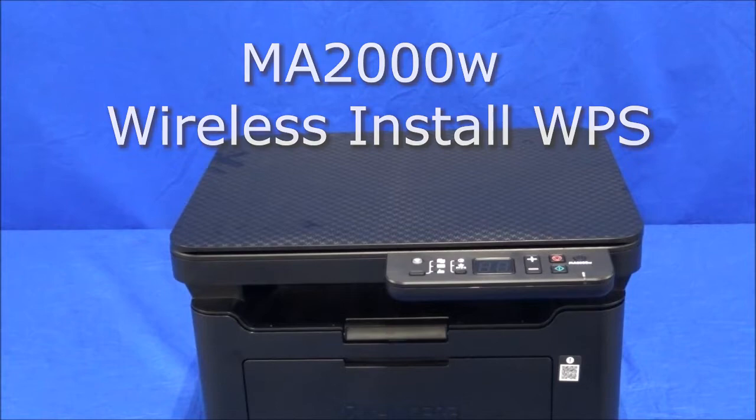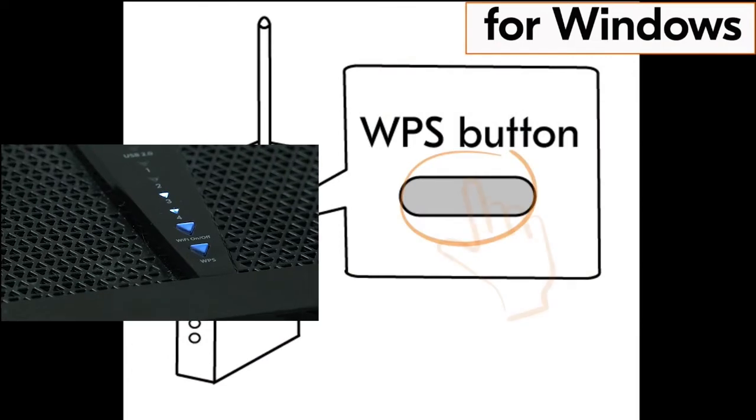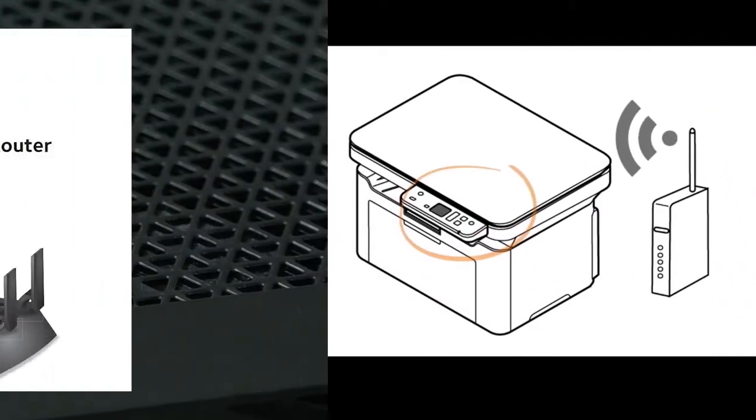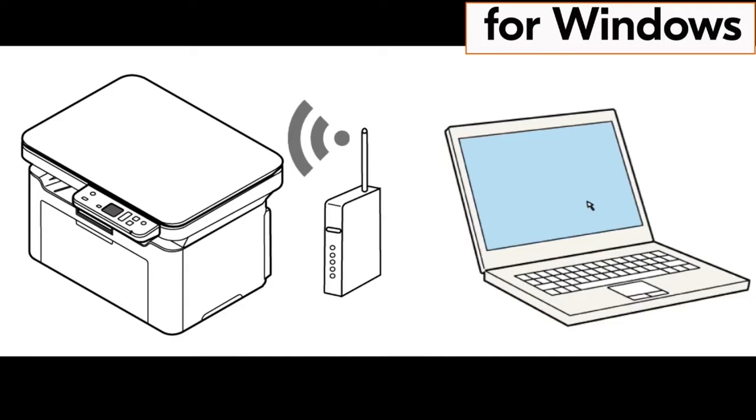After your machine is powered up and paper loaded, go to your router and press the WPS button. If you do not have a WPS button on your router, go to your router user guide and find out how to activate this feature.